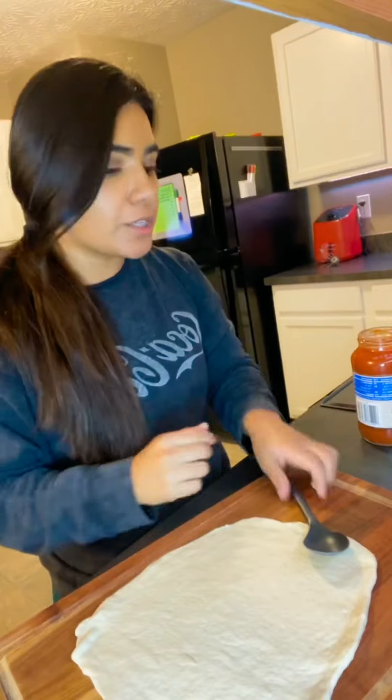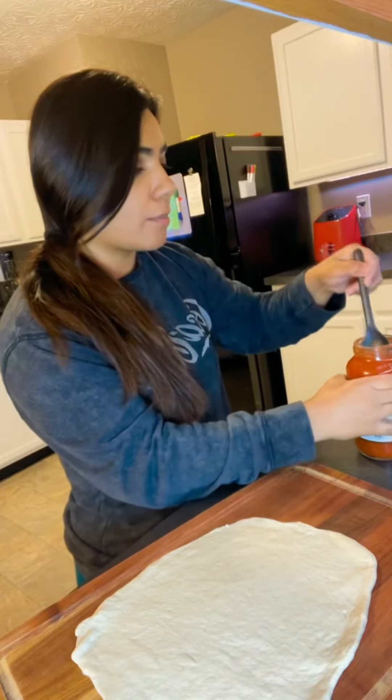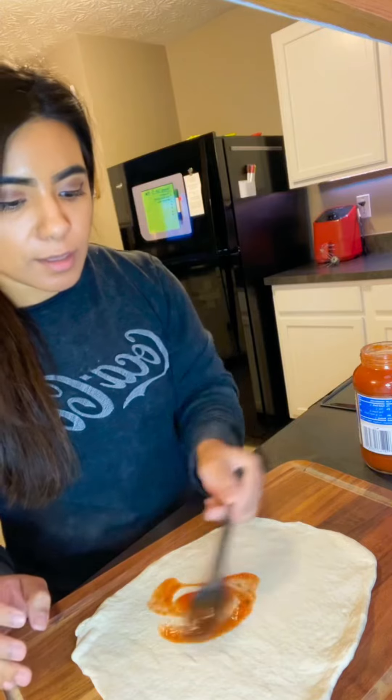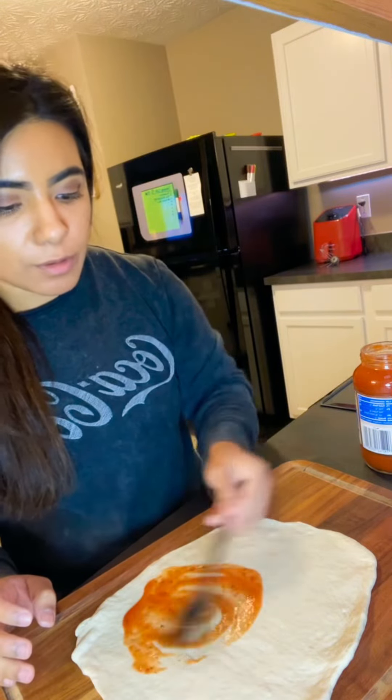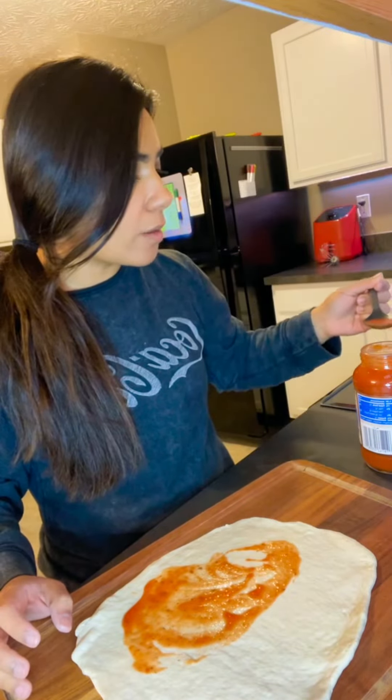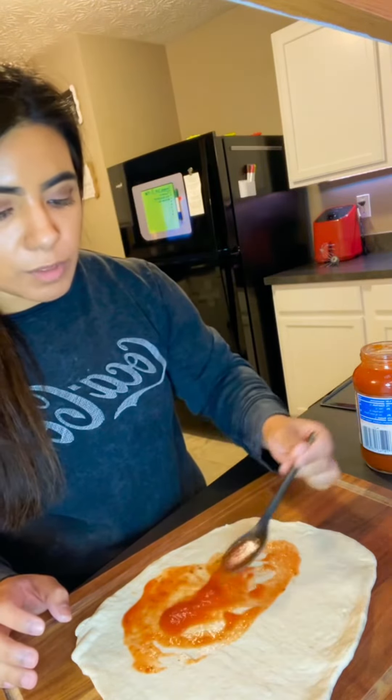Now that you have your dough ready, just get some pizza sauce and put it all over the dough. I don't like too much sauce, so I'm not going to put too much on mine.